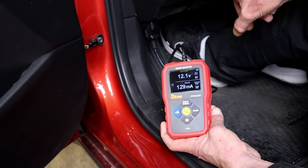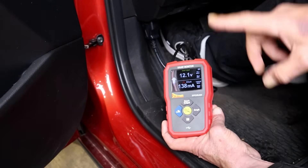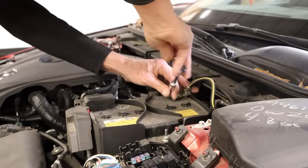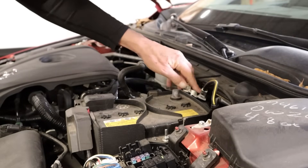The first function of the PP Draw is as a memory saver whenever you are changing or disconnecting the vehicle's battery. The PP Draw can supply power to the vehicle for extended periods and can supply up to 10 amps current from the tool.